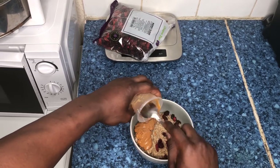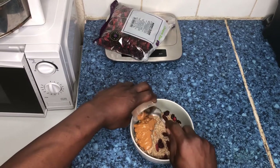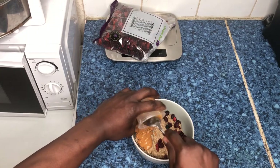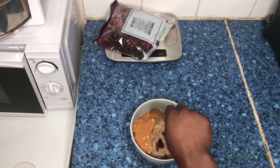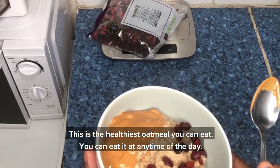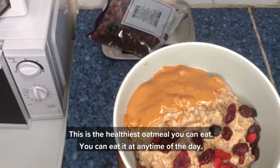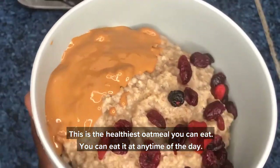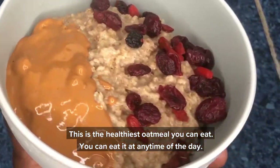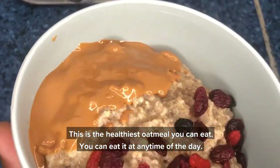Peanut butter is really good — it's got a great content of protein and healthy fats. This makes a balanced meal. Add a little decoration to your oatmeal and you're looking at one of the healthiest breakfasts you can eat. It's a colorful, balanced meal with the berries, and you can actually eat it at any time of the day.